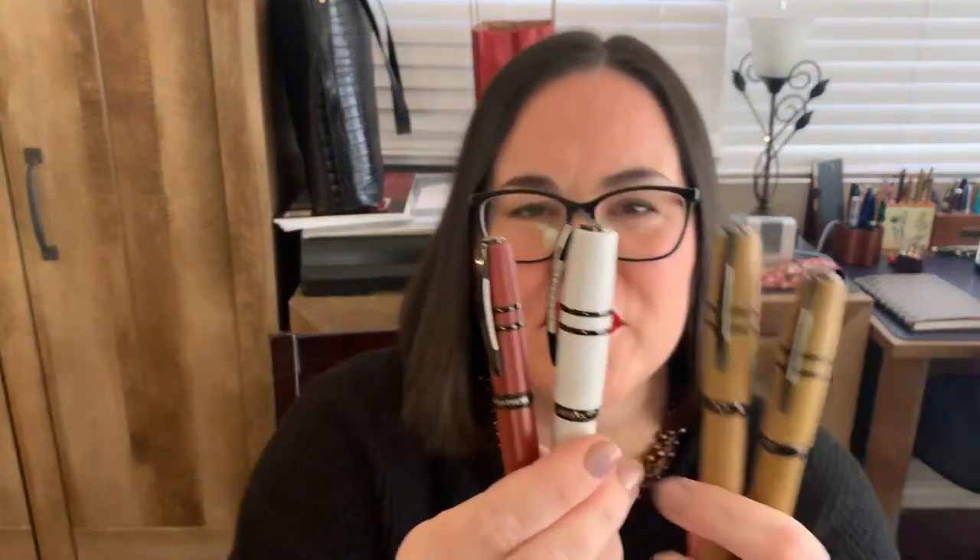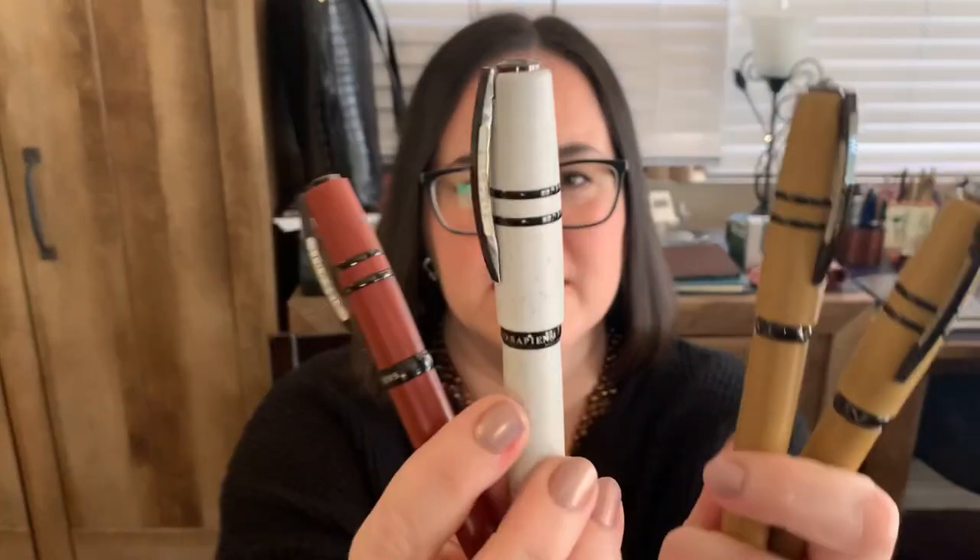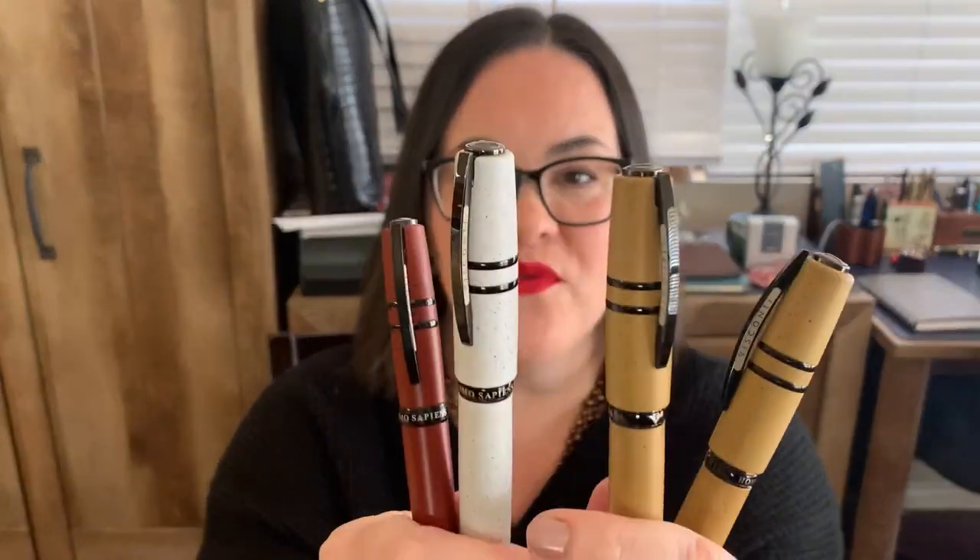Thank you for joining me for this look at the Visconti Homo Sapiens Lava Color Collection. I really enjoy this nib — especially with the adjustments that were made to it, this is an awesome pen. It is so unique, nothing like anything else they've got. Which is your favorite color? Do you have one you tend to gravitate towards? I know a lot of people like the Blizzard, but the Sandstorm is the one that's doing well. I like all of them, but I had to go with the one I think is the best color — and that would be the Sandstorm, in my opinion.